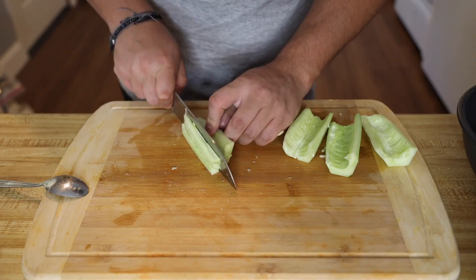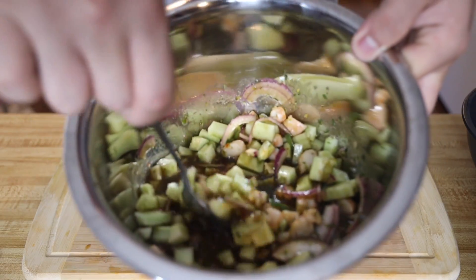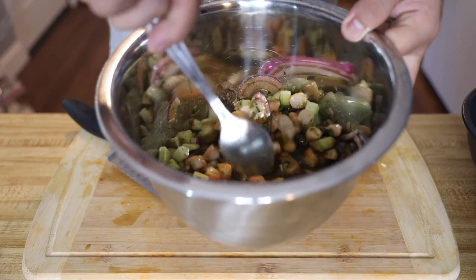Now we're gonna peel a cucumber — make sure you have it all nice and diced up. Take the seeds out because you don't want those in there, then mix the cucumber in with everything else.